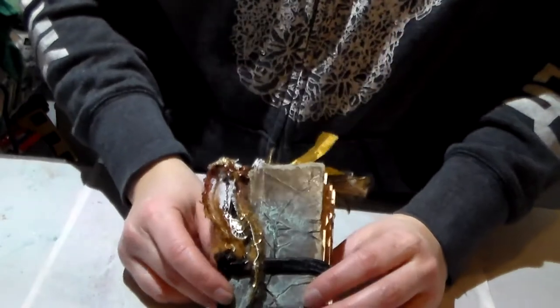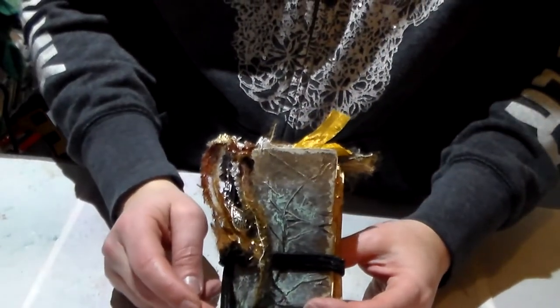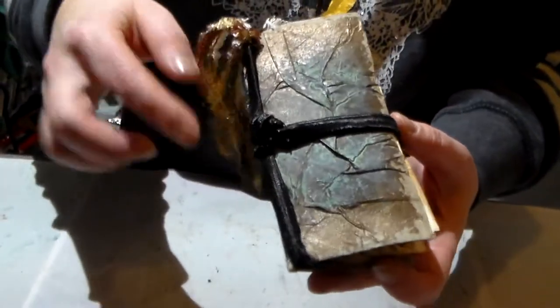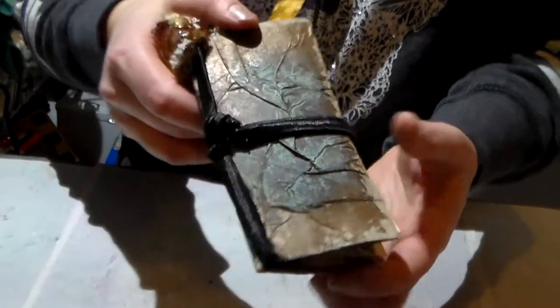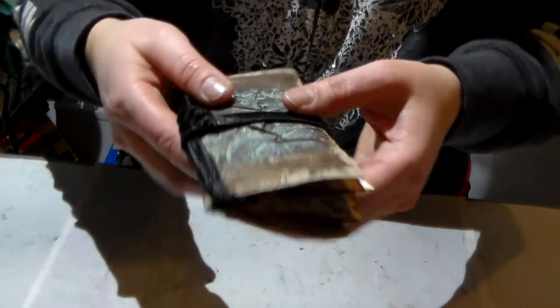Hi everyone, Crafting Vicky here. Yesterday I shared my first little junk journal, and here's the second one that I made. It's very similar in the sense that the technique I used to make this one is the same. The paper towel roll is the same.